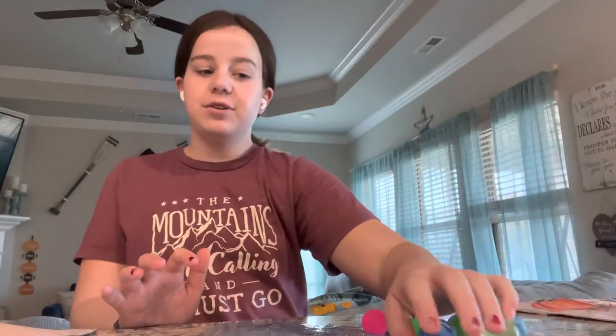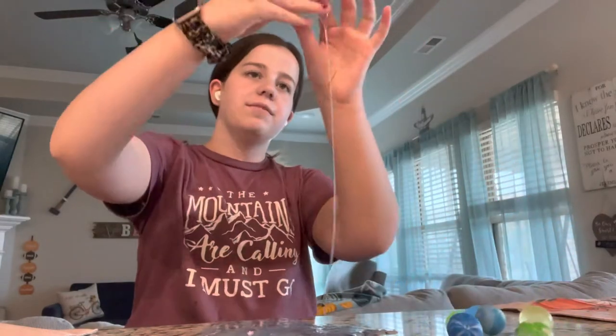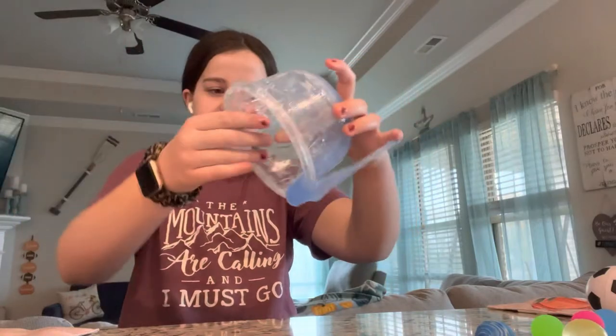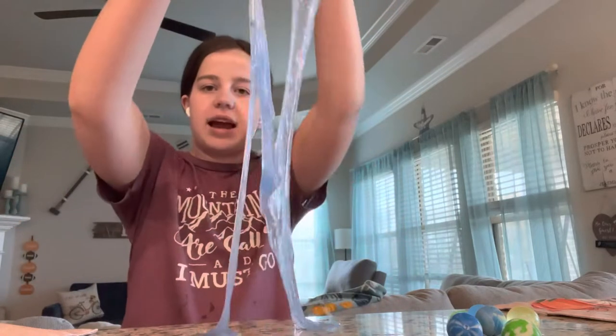Anyway, here's our slime — it's kind of sticky, if you can tell right here. We don't want that. But you can see one already got into the slime. So we're not going to use that one — that's my sister's bouncy ball. She knows I'm using it anyway. So we're going to be adding bouncy balls to slime. This is our first episode of adding weird things to slime, and our first one is bouncy balls, so let's add them in!